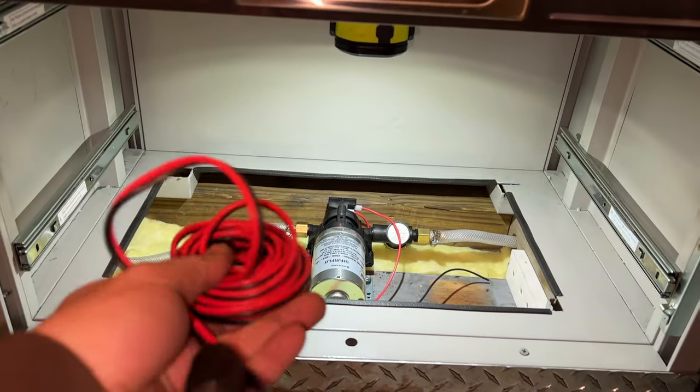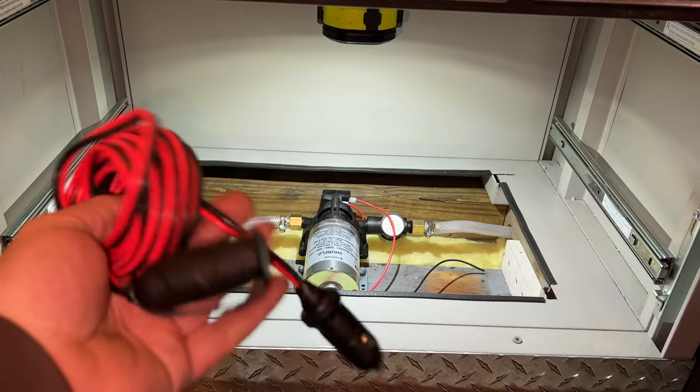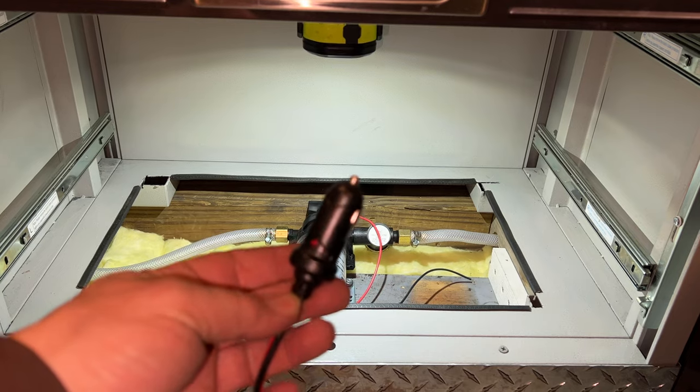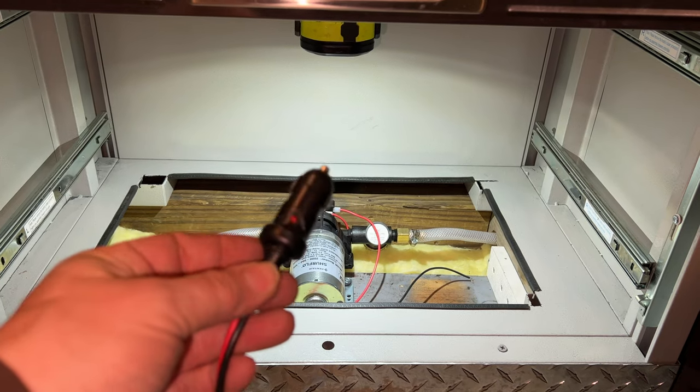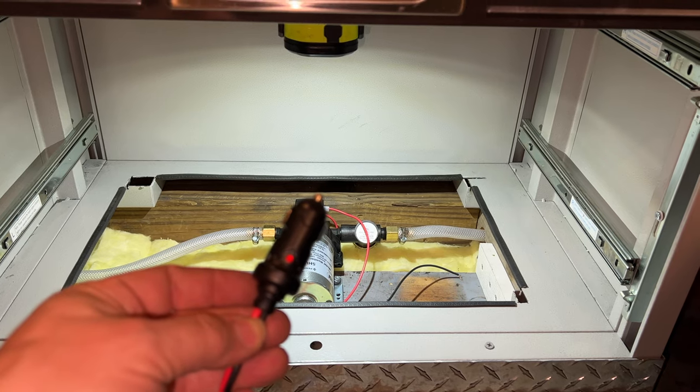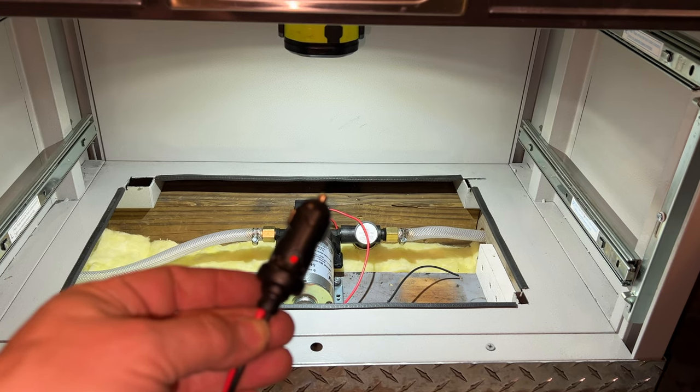Now I need to run the 12-volt electrics to run the pump, and to do that I'm going to cut the end off of this 12-volt extension cable and supply power using a car adapter. This might seem like a really strange way to wire a water pump, but in a minute you will see why I am doing it this way.